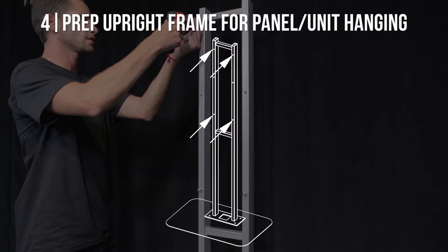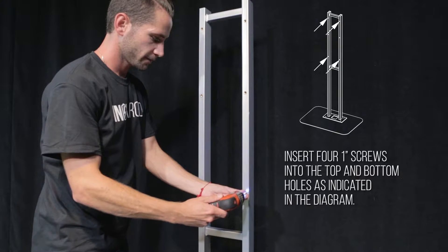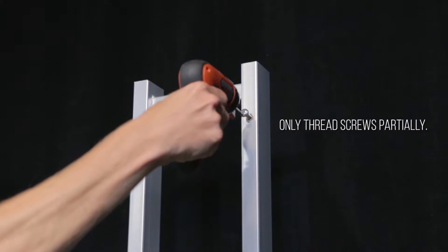Step 4: Prep upright frame for panel unit hanging. Insert four one-inch screws into the top and bottom holes as indicated in the diagram. Only thread screws partially.